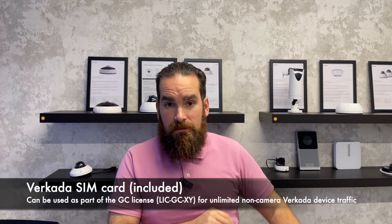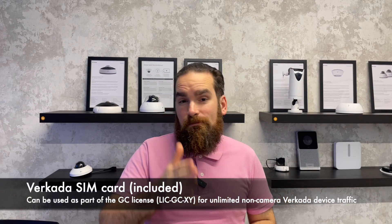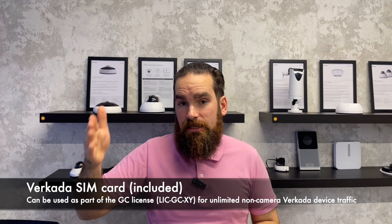Just power it, the SIM card will connect to the appropriate carrier, and off you go. It's worth understanding how you can use a Verkada SIM card. The device itself, as any Verkada device, will need a license, and that license will get you RMA, access to support, access to any new features, etc. You also have access to the Verkada SIM card, and you can run as many non-camera devices as you want.